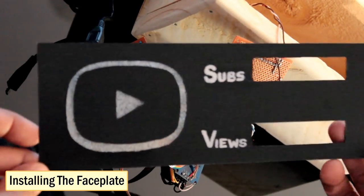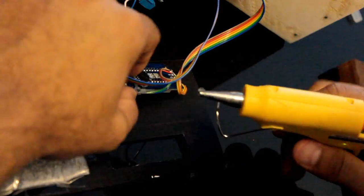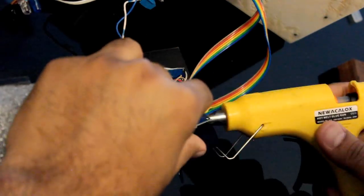This is how my faceplate looks. Let me do a quick test before installing it. Looks like everything is working the way it should. Let me install the faceplate and then I'll explain the code.